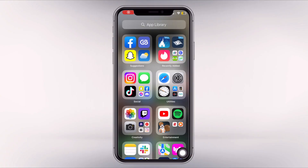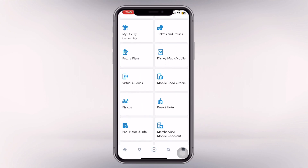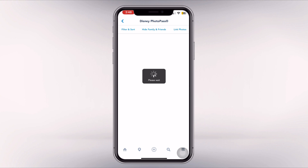I love Disney, but when it comes to planning, I know the least out of everyone in my family. No one in my family had ever done a run Disney race before, so no one was familiar with linking the bib to the photos. What you'll want to do is open the My Disney Experience app.